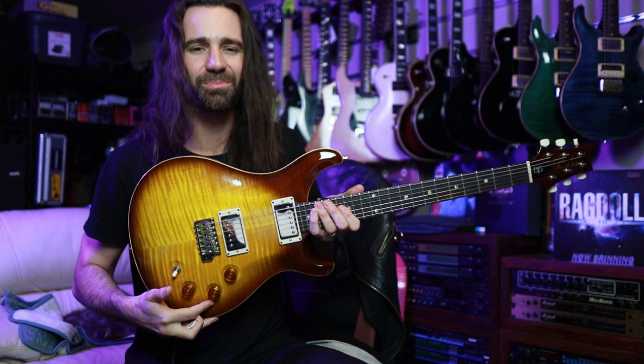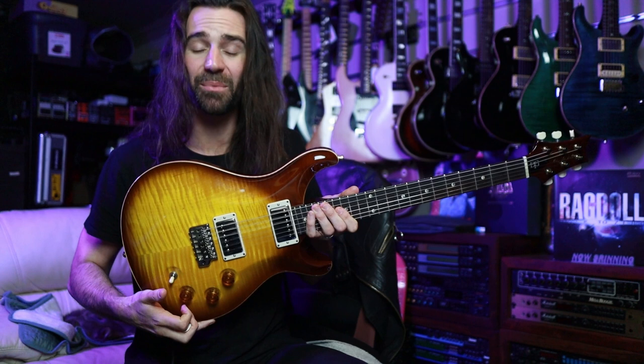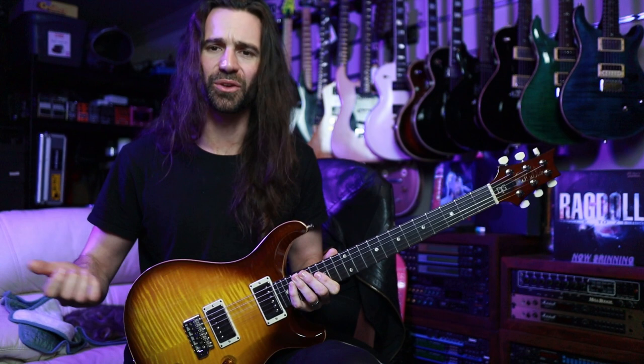I love the way it sounds, and I love the way it plays, but it's this extra volume control on here. And it seems like something that's probably a little bit inconsequential. A McCarty would have a master volume and a master tone control with a three-way. On the DGT, you've got a volume per pickup and a master tone that you can pull up to split the coils.